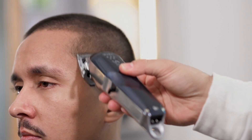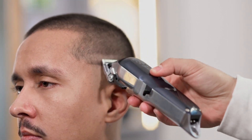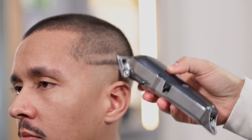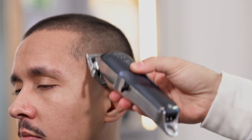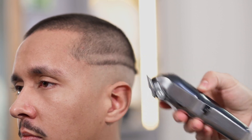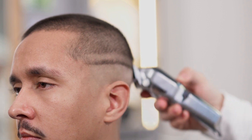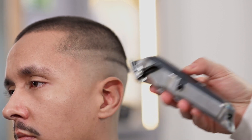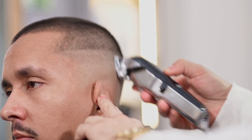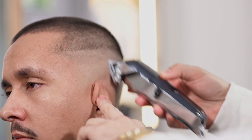Når dette trinnet er fullført oppretter vi en ny linje parallelt med masterlinjen. Vi jobber nå uten feste, men med bladet helt åpent. Deretter fader vi denne nye linjen fra bunn til topp ved å bruke klipperen vår med helt lukket blad.